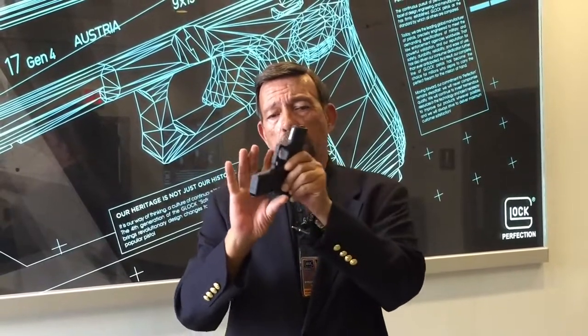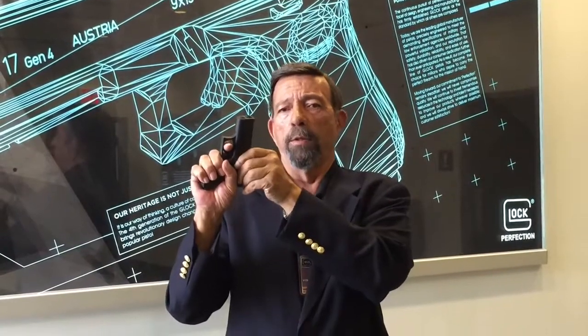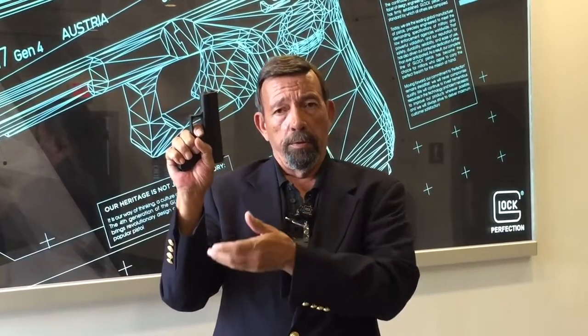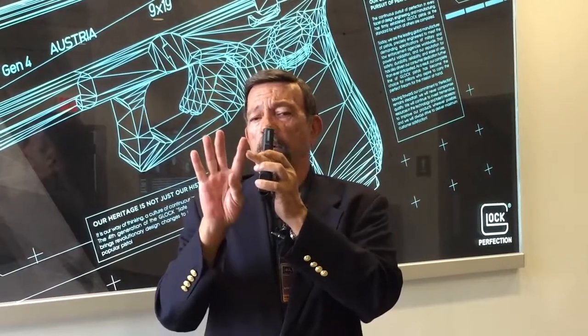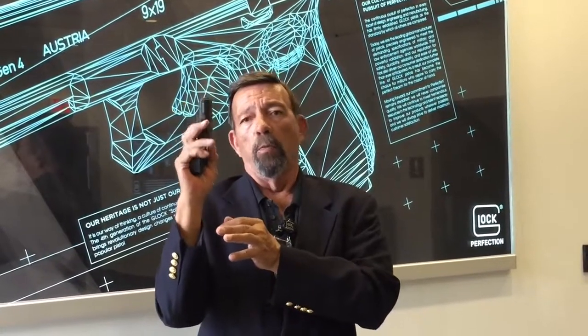For an average adult male hand like mine, with the barrel in line with the forearm, the distal joint of the trigger finger comes right to the center of the trigger, giving you lots of leverage for a street-safe trigger pull designed for constant carry in the pocket or similar concealment locations. For people with very short fingers, it's still going to be no problem at all to get in there and work it from the pad.